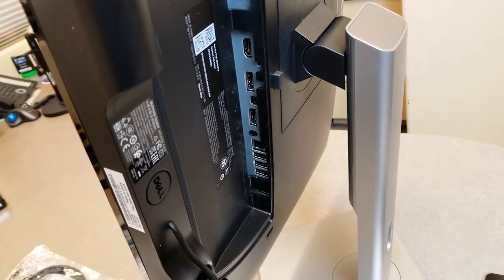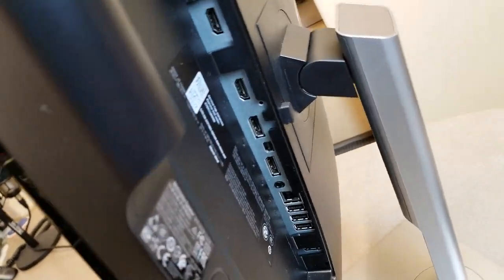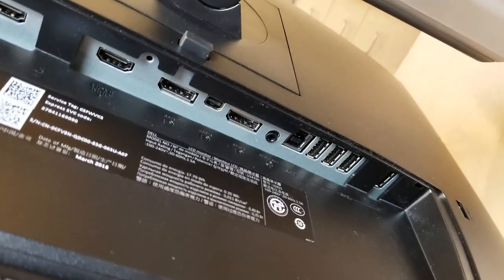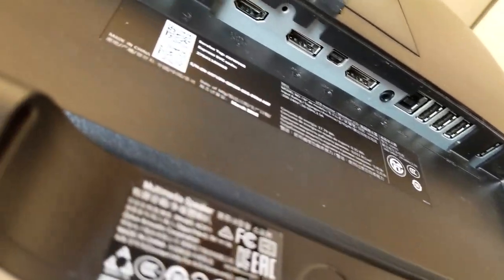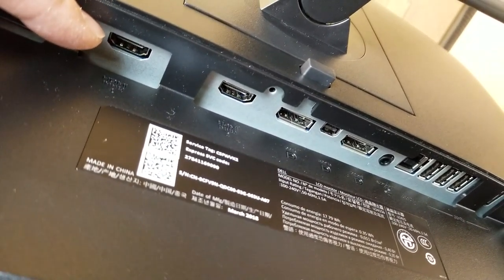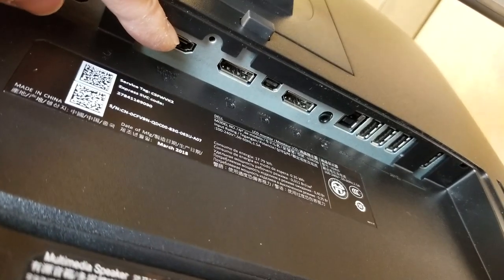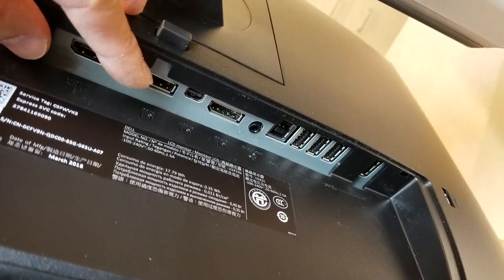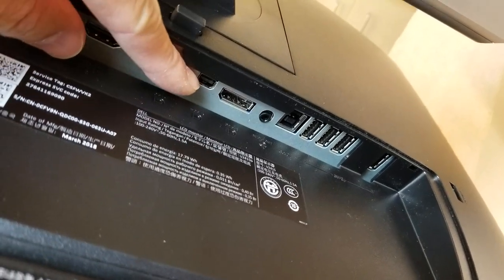Some of you may be wondering what's underneath the Dell U2415 in terms of connections. On the rightmost part of the monitor you have two HDMI ports, and then you have DisplayPort, DisplayPort, and a Mini DisplayPort.